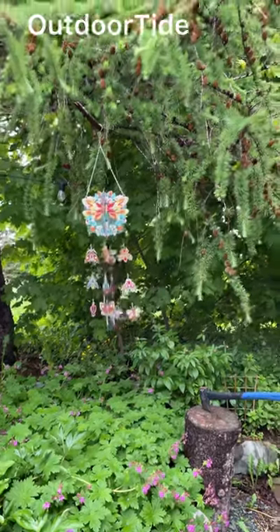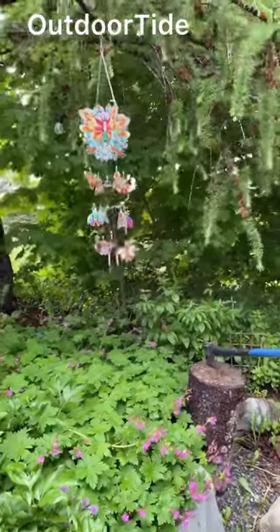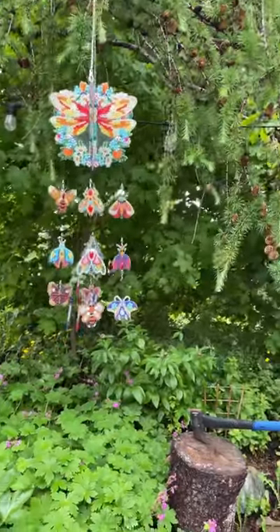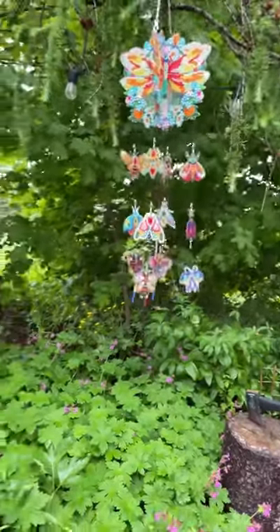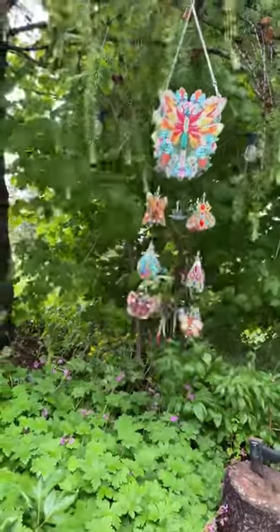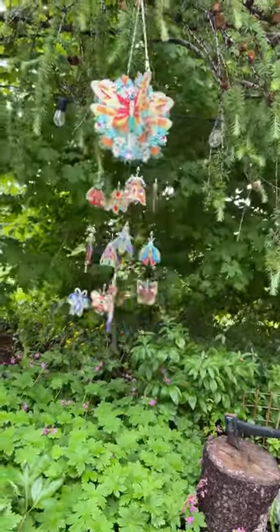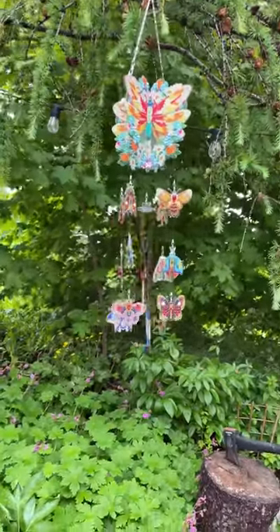Hello my diamond painting divas and crafty friends. I'm here down in the fire pit area where I will probably be putting this wind shot. I think it turned out beautifully — tell me what you think. I absolutely love it. It's kind of windy here today and it has been raining, but I think it looks gorgeous guys.